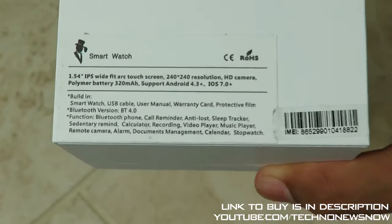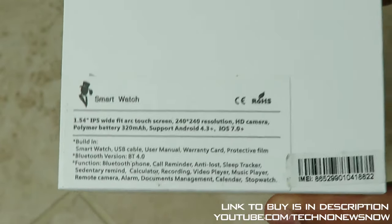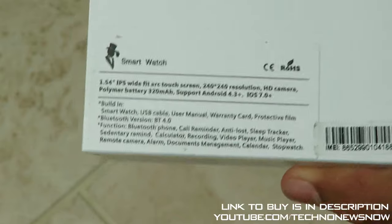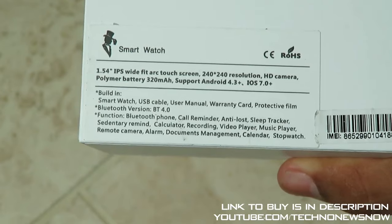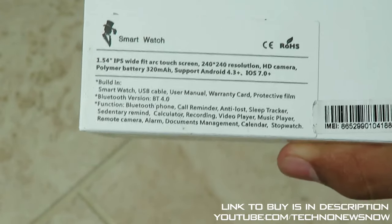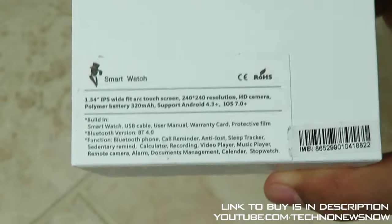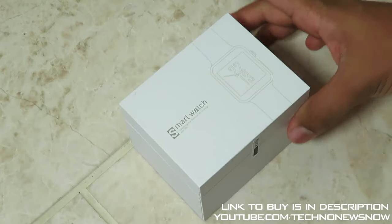It has a HD camera as well, so it's also got a camera inside which is amazing. There's a polymer battery of 320mAh - that's a pretty good battery and it should last you about 2 or 3 days. It supports Android 4.3 and iOS 7.0 and above. In the box: built-in smartwatch USB cable, user manual, warranty card, protective film. Bluetooth version 4.0, one of the latest Bluetooth versions. Functions include: Bluetooth phone call reminder, anti-loss, sleep tracker, sedentary reminder, calculator, recording, video player, music player, remote camera, alarm, documents management, calendar, and stopwatch.